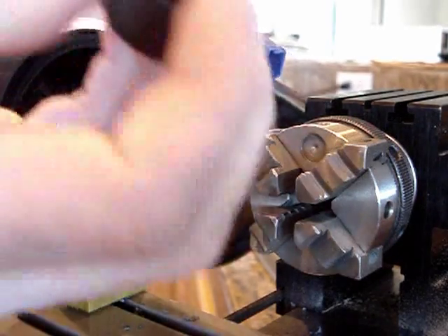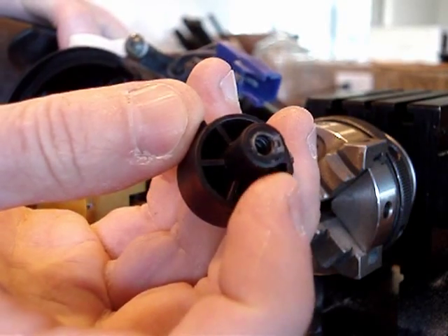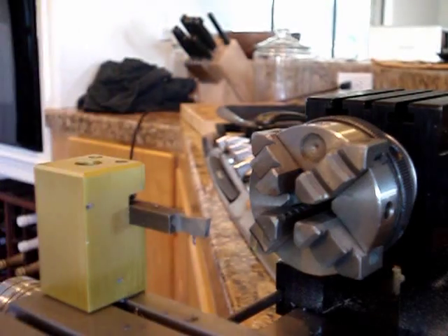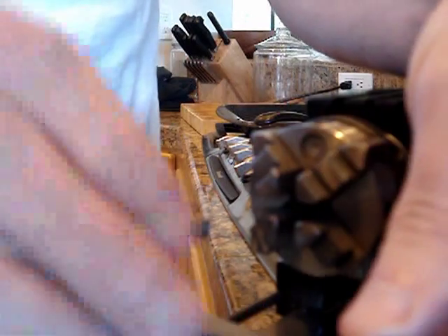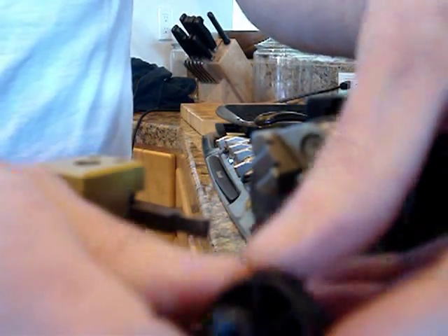I'll enlarge it and then produce an insert by turning this one down, then I'll just slip it in, glue it, and I'll have my threads back. They're kind of a weird plastic screw thread, so I can't exactly use a tap to do it.